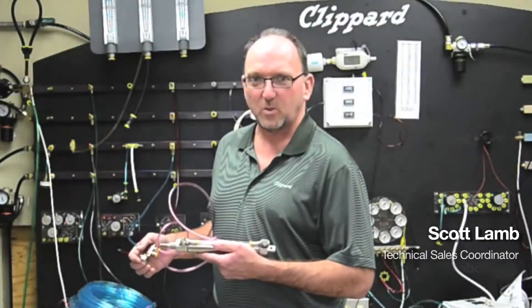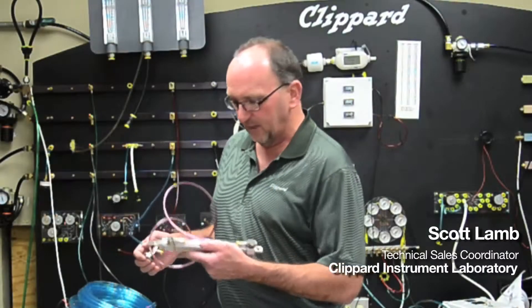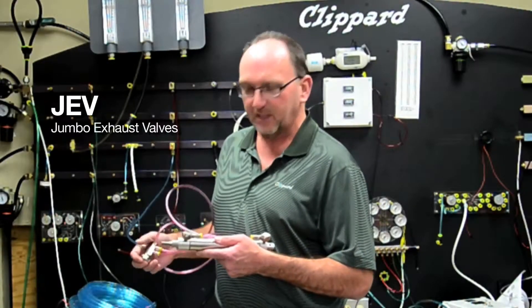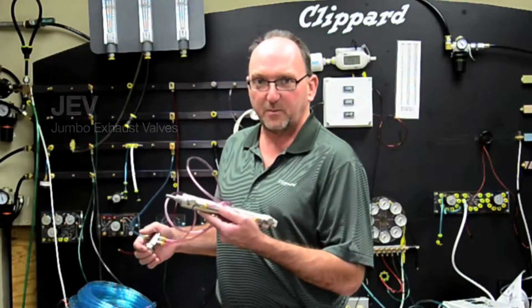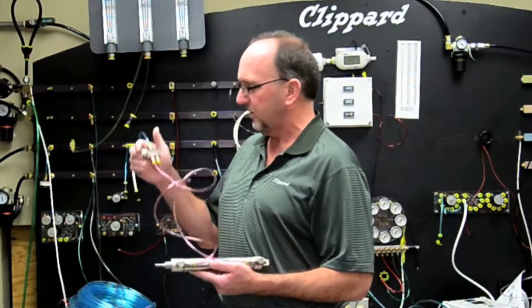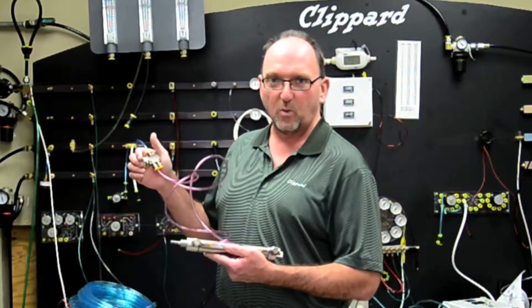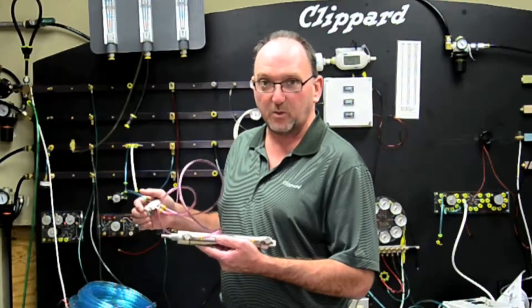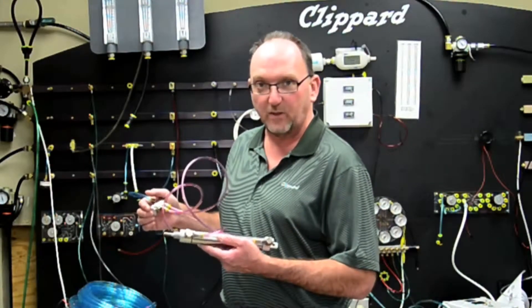Hi, my name is Scott and I'm Technical Sales Coordinator for Clippard Instrument Laboratory. Today's tech tip is Clippard's JEV jumbo exhaust valves. In this application I'm using a conventional double-acting air cylinder and a relatively small four-way valve to demonstrate the speed of a quick exhaust valve. You'll see it still moves relatively quick even though I'm using a small directional control valve.